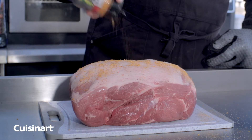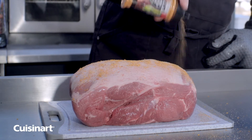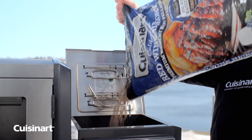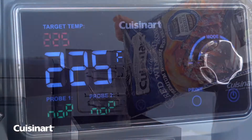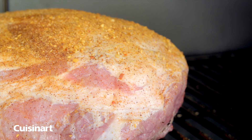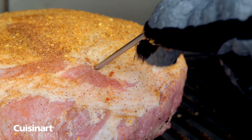Topped with Cuisinart roasted chipotle garlic seasoning, we are slow cooking the shoulder with hickory red wine pellets. We are letting this pork shoulder cook low and slow at 225 degrees, and it should take about one and a half to two hours per pound.